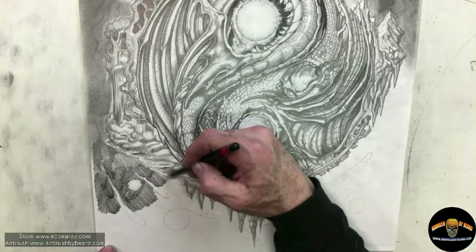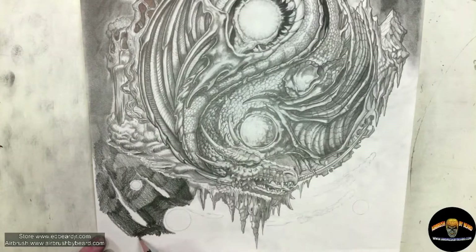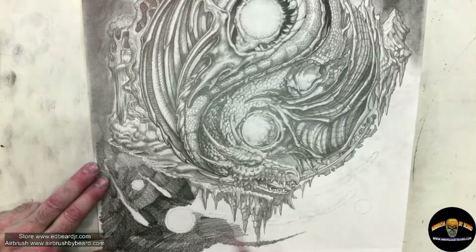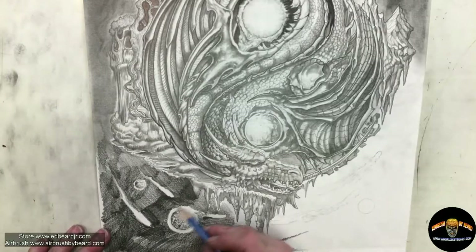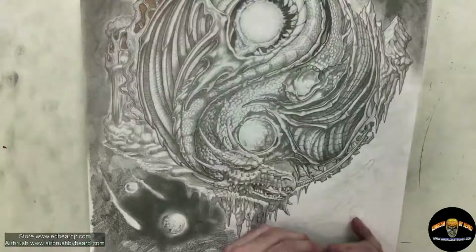Afterwards, go in with the smudging tool and blend it. I'm working around the comets and I also change the direction of my pencil stroke — kind of like cross-hatching — which helps when blending, especially with the tooth of the paper. This paper has about a mid-grade tooth — it's a Strathmore, I believe the 400 series. I went right to the paper towel since we had such a large area, just going to start blending this all out, smudging it in.